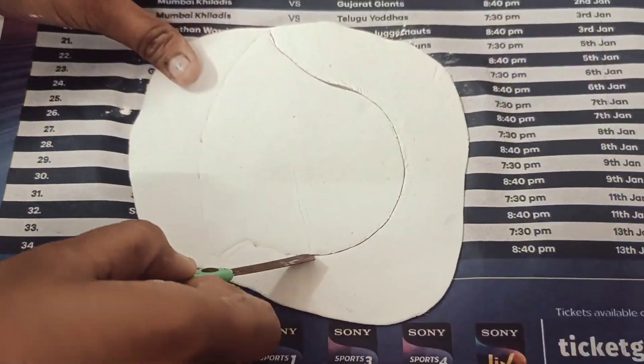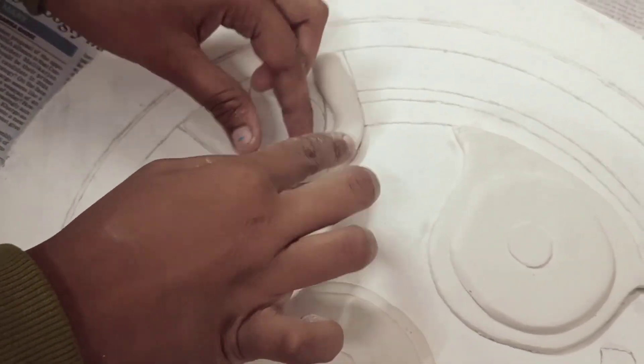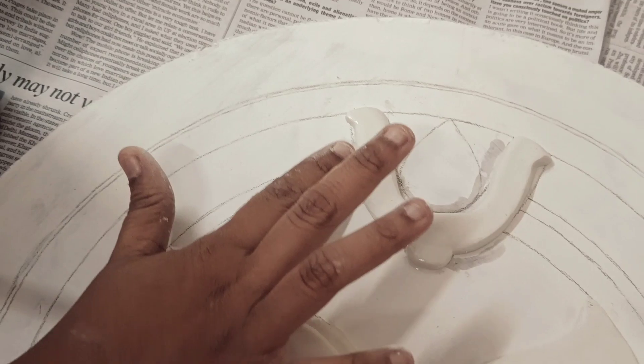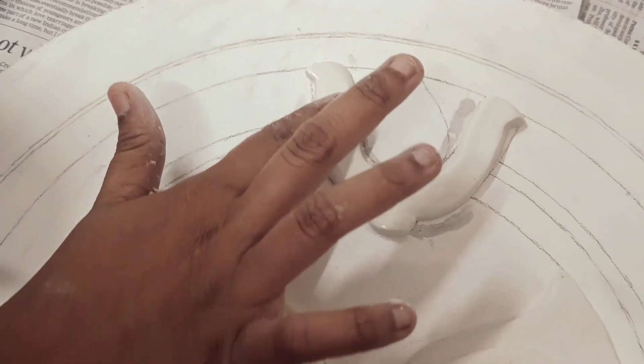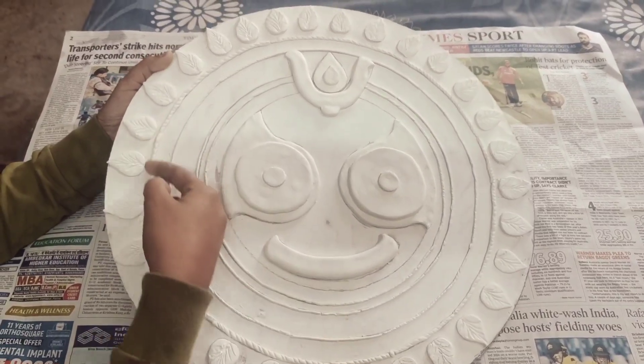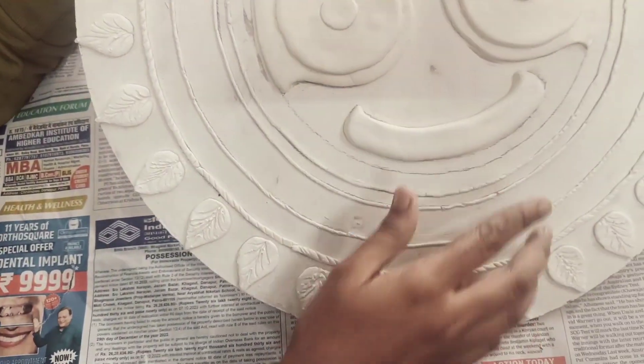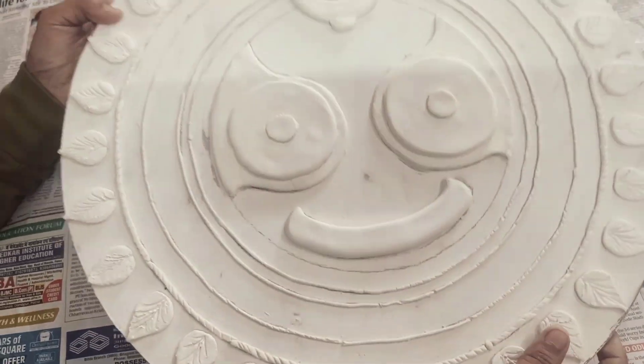Now let's get back to our process. What I did here is I made a roll of clay flat and cut it with a craft knife. I was so focused while doing this that I forgot to film it, but anyways you just have to add any element of your choice — like I have added leaves here.